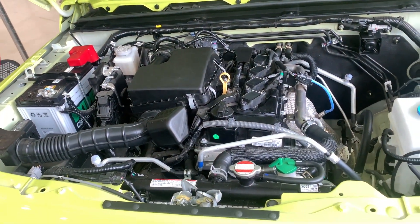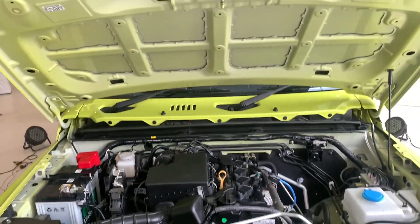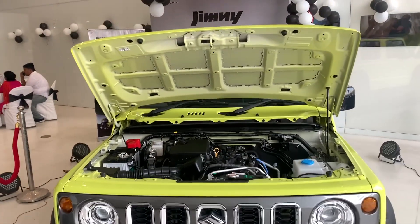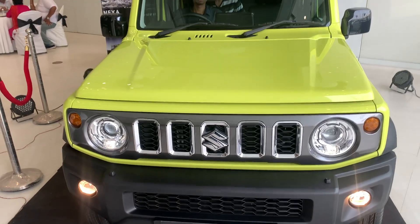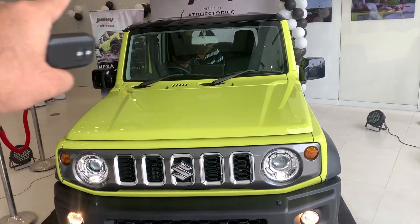It produces 130 Newton metres of torque. Now let's put the bonnet down and check out the rest of the car. This is how the Jimny looks with the bonnet down — it has a dual-tone kind of finish.